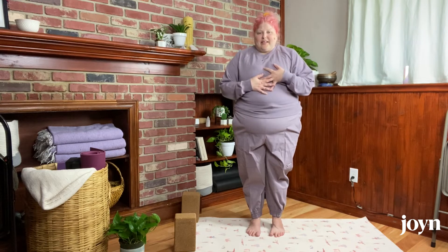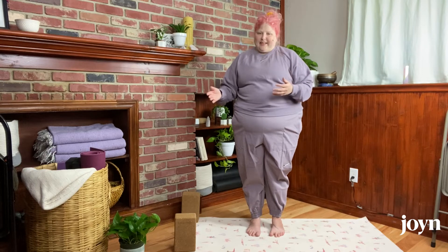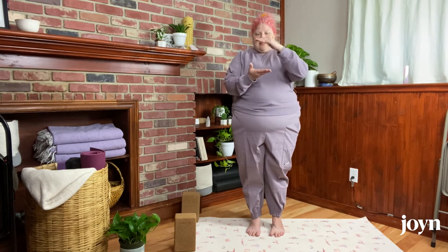My favorite blocks to use are the cork blocks. I find in this practice they feel really sturdy — I feel like I can trust them. So if you have a couple of cork blocks, those are ideal. But if you don't, rest assured we can still participate together. Grab any blocks you have. And if you don't have yoga blocks at home, you can use big cans of soup, sturdy books, or even a step stool — anything about a few inches off the ground to create a little bit of space in this practice.